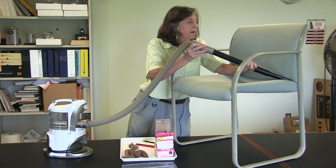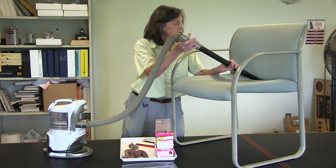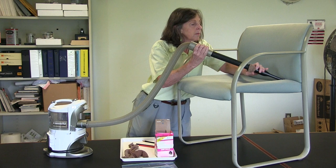I'm turning on the vacuum. Now I am using a rubbing action because bed bugs tend to cling to surfaces. The eggs are affixed in place, so I want to do a scraping action.